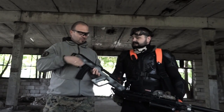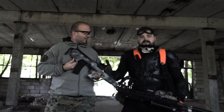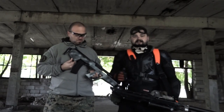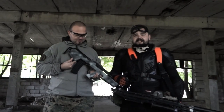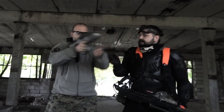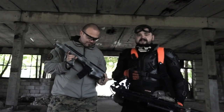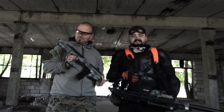Co mógłbyś powiedzieć na temat tej repliki? Może się nie wydawać, ale to jest SUCHA, czyli AKS-74SU. Jest oczywiście w systemie bullpup, czyli z przeniesieniem spustu i uchwytu przed magazynek. I co? Jest w pełni zrobiona ze śmieci - ogólnodostępnych śmieci.